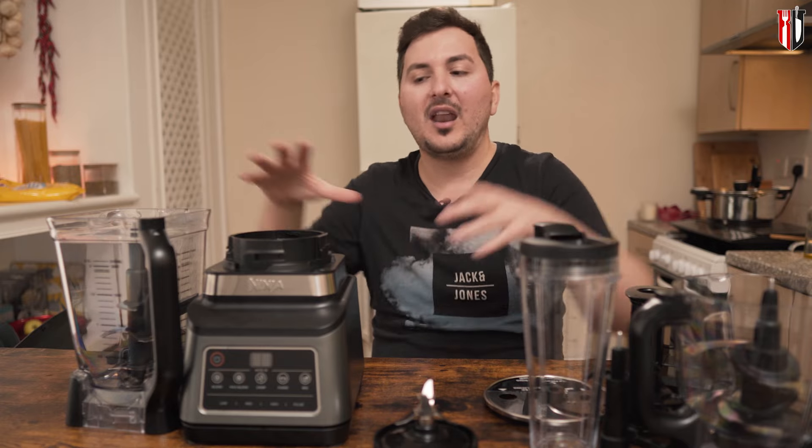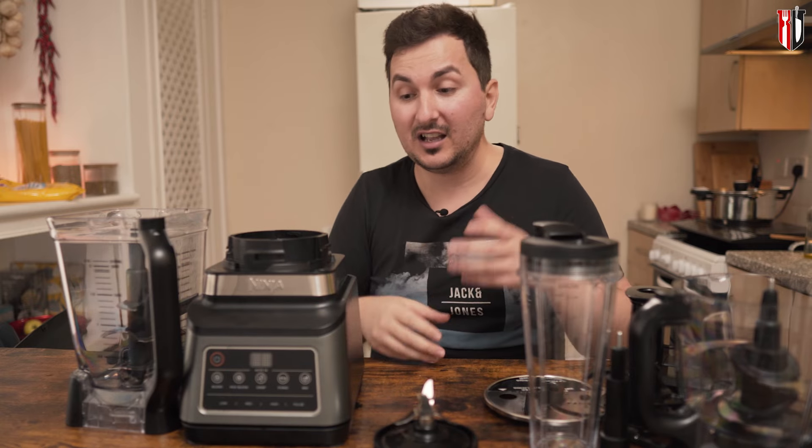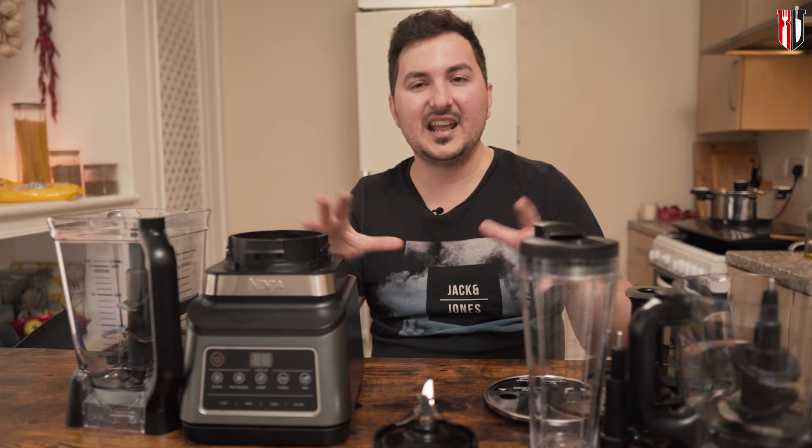Would I recommend this BN800UK 3-in-1 from Ninja? If you're looking for something you'll use regularly but not at extreme daily capacity — not blending crazy things every single day — then it's probably the right machine for you. In the 150 to 200 pound range, I don't really see another blender doing this good a job. I bought mine from Amazon Warehouse and got it even closer to 100 pounds, which makes it absolutely unbeatable at that price.